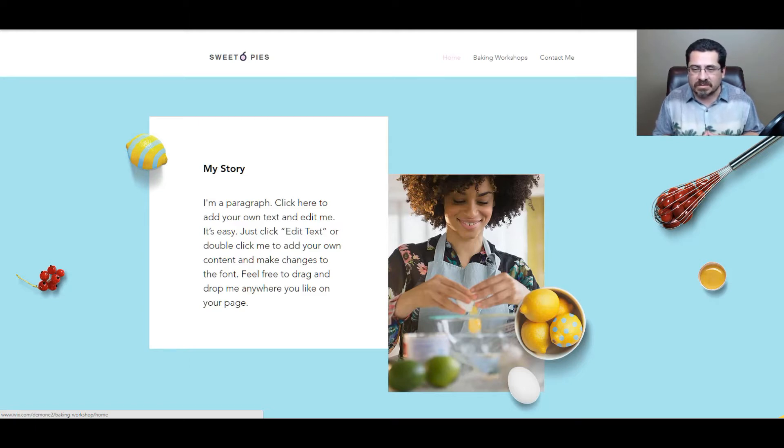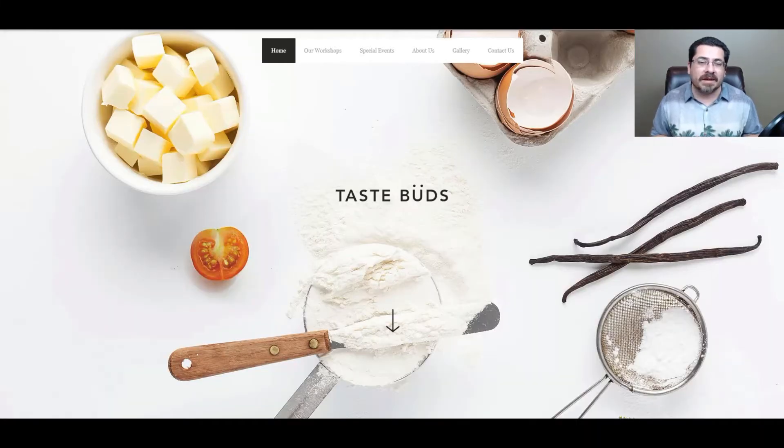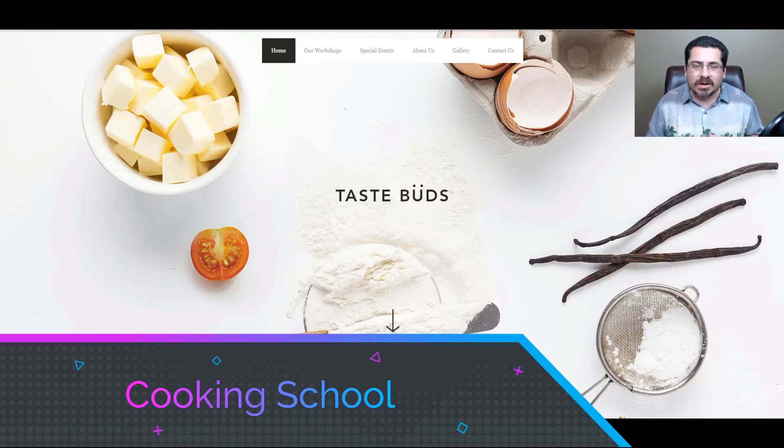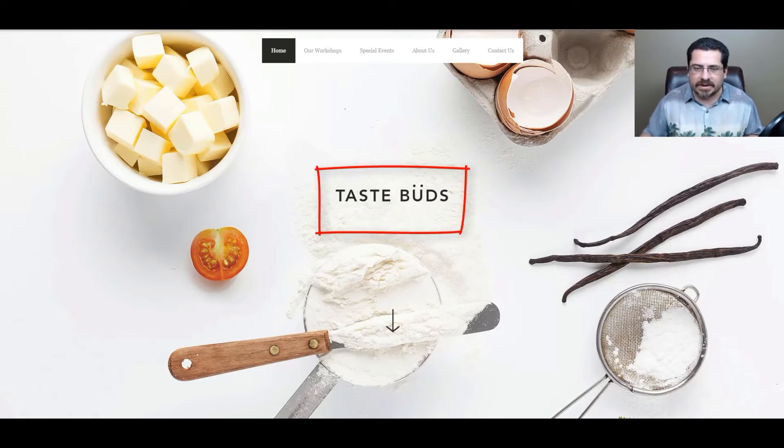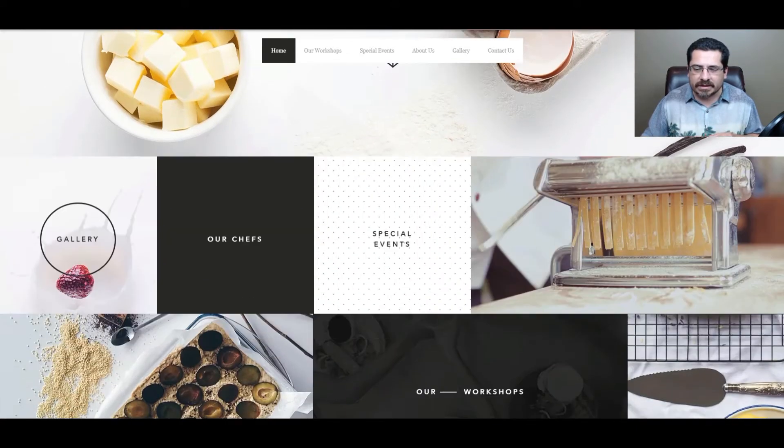The second template is the Cooking School website template. This doesn't mean you have to own a cooking school — it's for people who are fantastic cooks and want to teach others how to cook, which is different from the baking workshop. It starts with a full-screen edge-to-edge photo in the background. You can use your own photo or the free stock images that come with the template, and you'd put your own brand title in the middle. It's a beautiful one-page design.